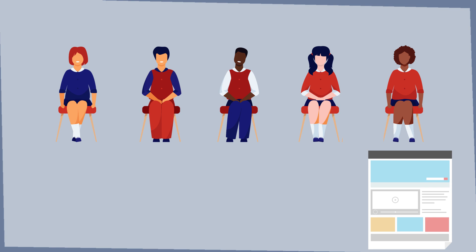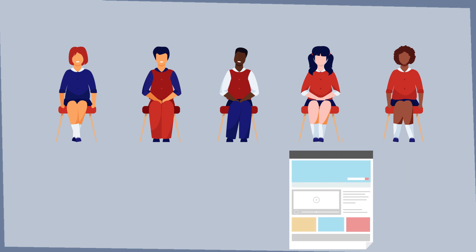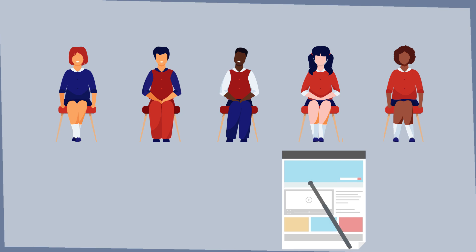Once the student has finished the manual, he hands it over to a fellow student. This student has to test the manual. It can be recommended to give the manual to a student that's really new to the situation, so the test will be as authentic as possible.